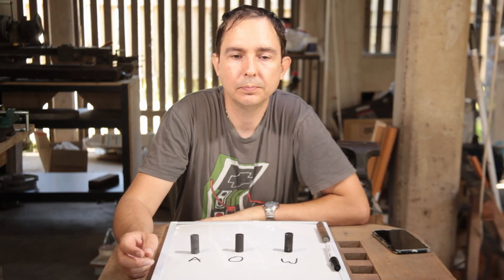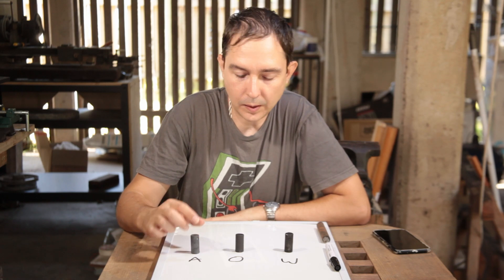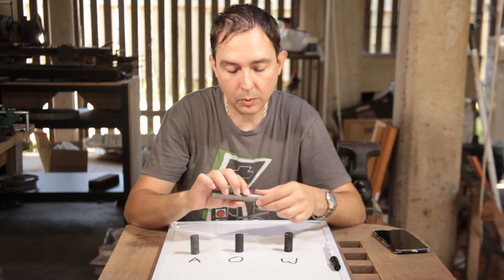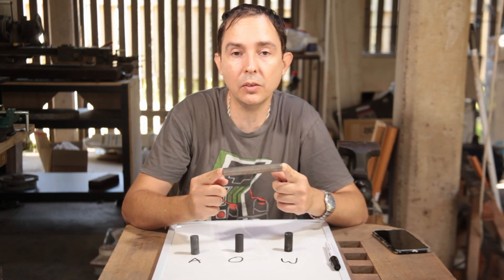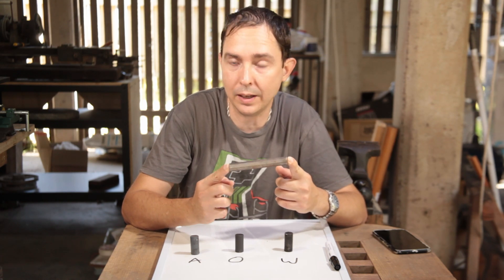Welcome back to Doc's Hot Shopper Forge. Today I thought we would do a little bit of experimenting with the mystery steel that we're going to make the square punch for the 500 subscriber giveaway out of.